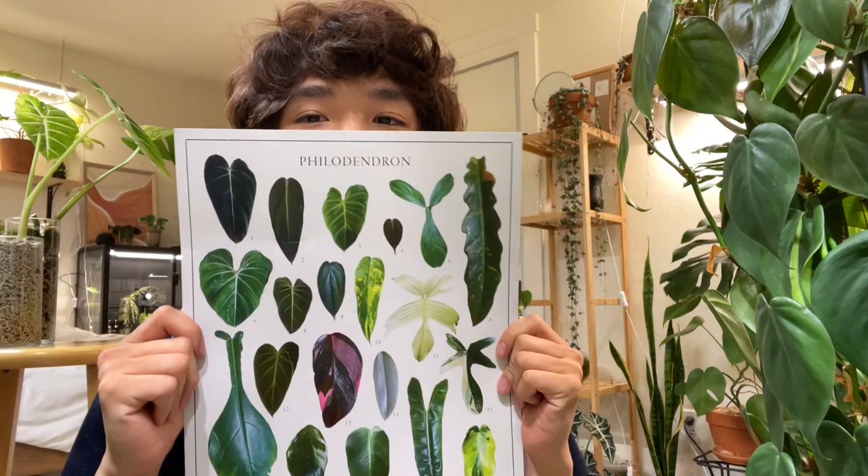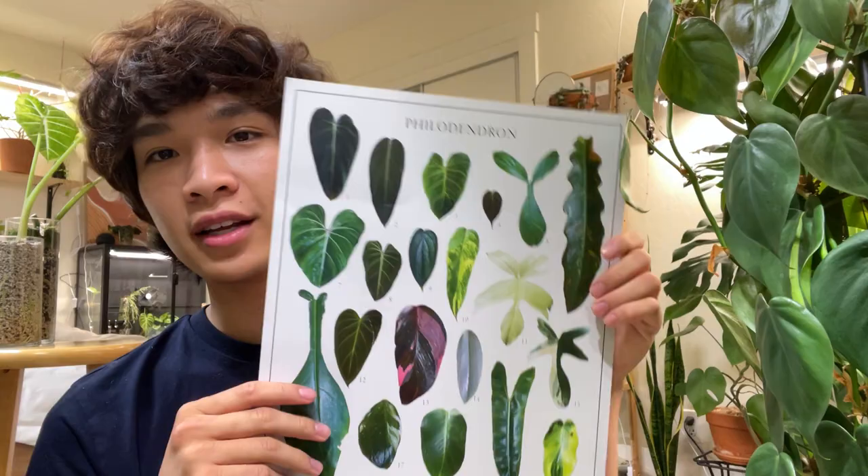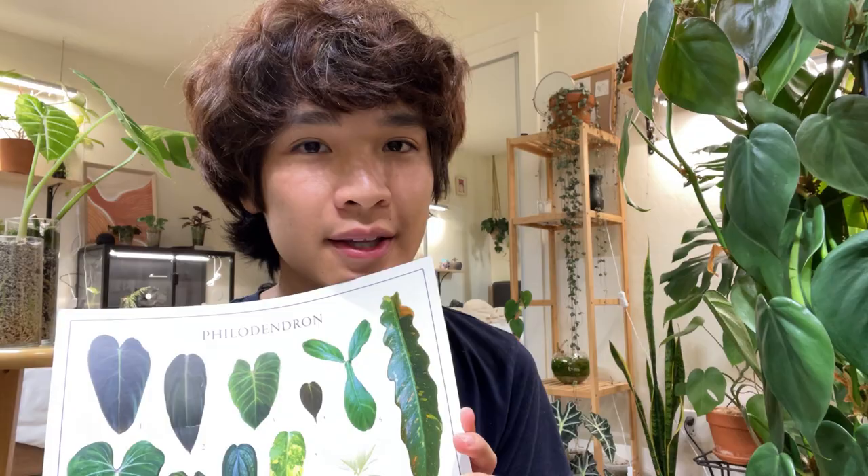Before I let you guys go, I quickly wanted to show you this poster I made — it has pictures of my philodendron that I took and designed myself. I'm hoping to start selling it within a month or so on my auntie's shop. Also, thank you to everyone who's subscribed — I almost have 3,000 subscribers, which is crazy. I truly love making these videos. As always, if you have any questions just ask them below and I'll more than likely get back to you. Bye!